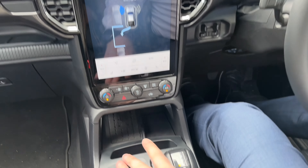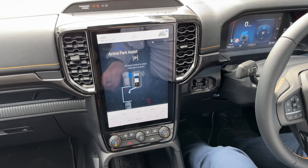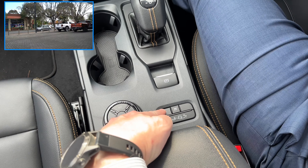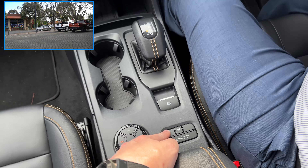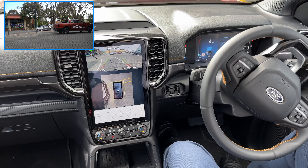It asks us to shift to neutral, so we shift to neutral. Once there it's saying release the brake and hold the park button. There's the park button — we're going to hold that down and release the brake.